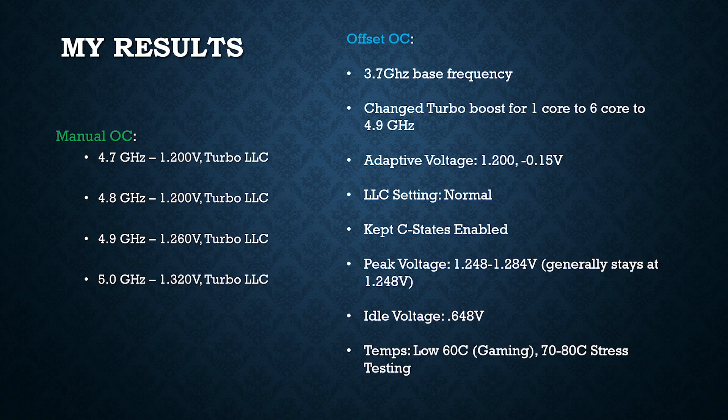I also want to mention I did not change the AVX setting. Sometimes when overclocking at such high frequencies on all six cores, you need an AVX offset — basically your CPU might boost to 5 GHz on all six cores but for AVX workloads it might downclock by 100, 200, or 300 MHz. That's a setting in the BIOS you might want to change, but I didn't have to with this adaptive voltage overclock.